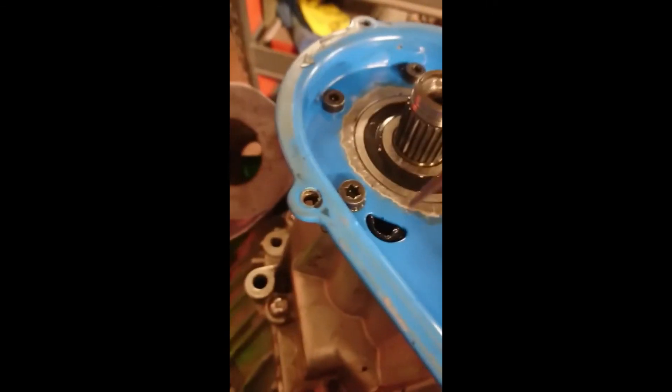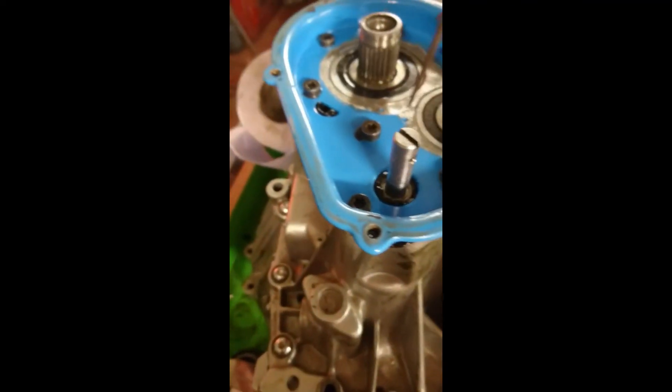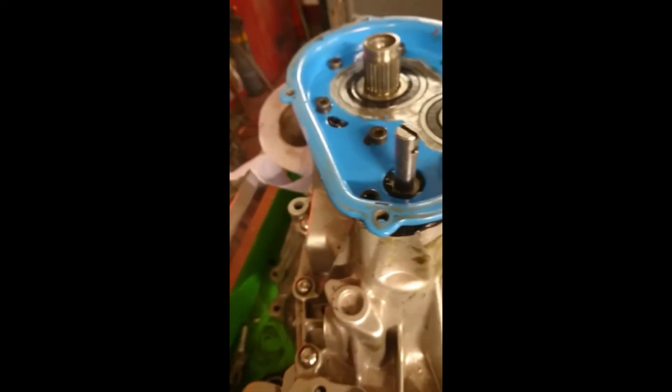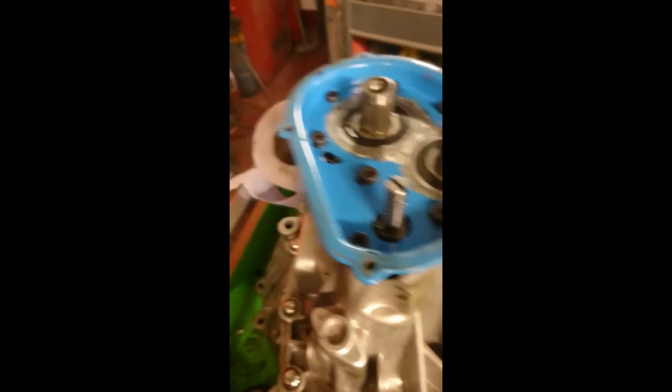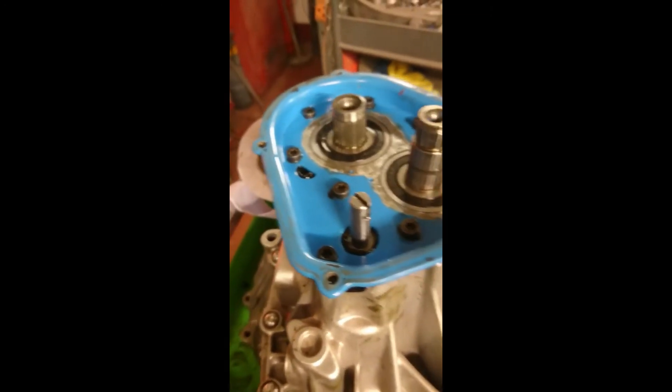I'll use sealer on these to stop oil getting out as much as you'd think. That excess has been buzzed off so it doesn't have any interference with the gear set or fifth gear with the powder coat. And this box is done — well, time-wise anyway. I know it's not going to flake off or cause any problems.